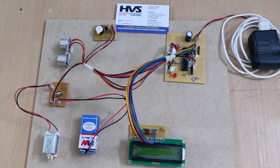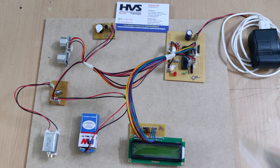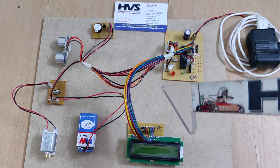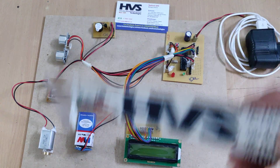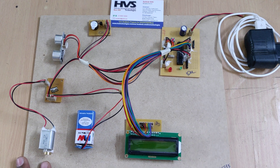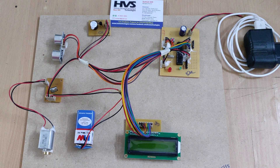Welcome to the project demonstration of the smart vibration system for blind persons. Here we are going to intimate notifications through audible alerts and vibrations to blind persons whenever an obstacle is detected. The obstacle will be detected with the help of the SR04 ultrasonic sensor.